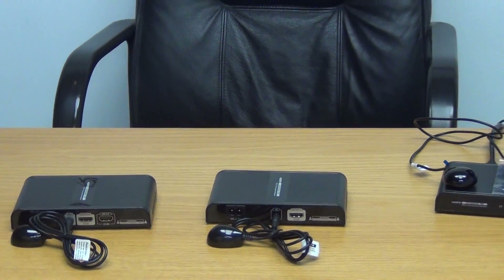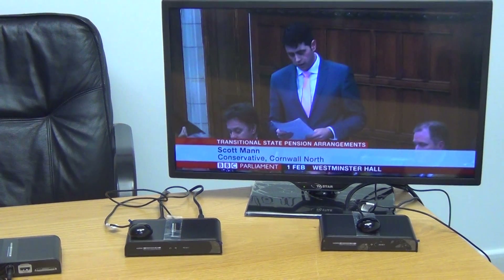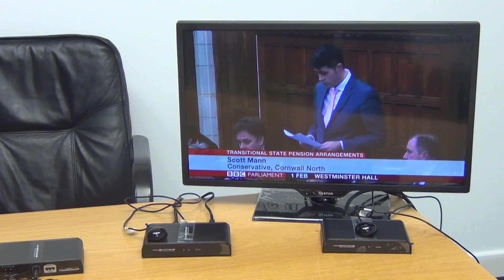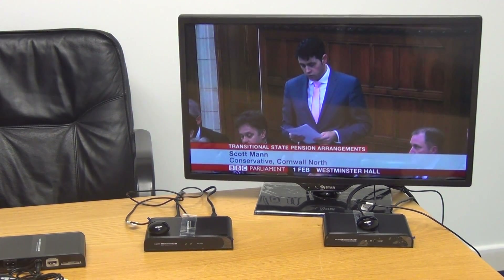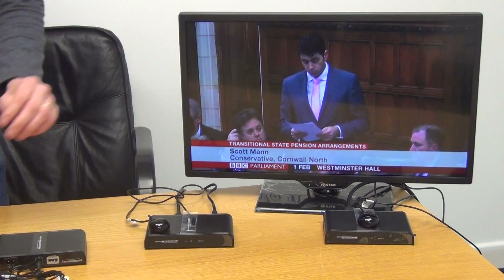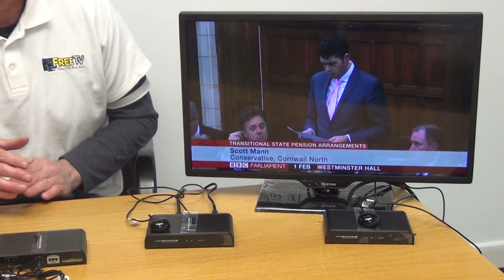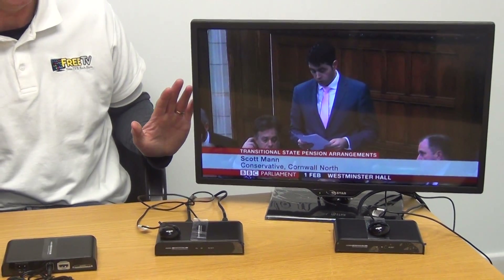In our demonstration setup here we have exactly what I've described. We have our set-top box, we've taken an HDMI output from it and run it directly into our transmitter box. We have the receiver unit on the far end which picks up the signal and runs it directly into the television, allowing us to pick it up in the remote location.